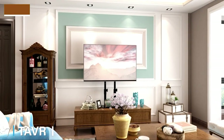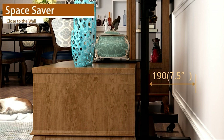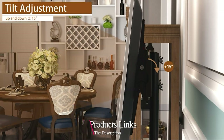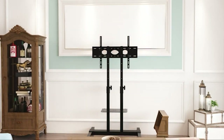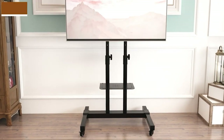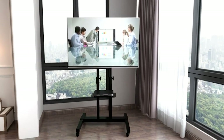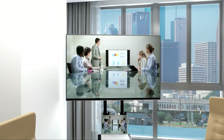Moving on to number seven, we have the Taver Mobile TV Stand Rolling TV Cart Floor Stand. For good stability and an excellent viewing experience, this TV stand with mount makes a great option. TVs between 32 to 70 inches are perfect for this kind of TV stand, and it doesn't even matter if they are curved or flat screens. The Taver Mobile TV Stand offers eight adjustable height levels for convenience.